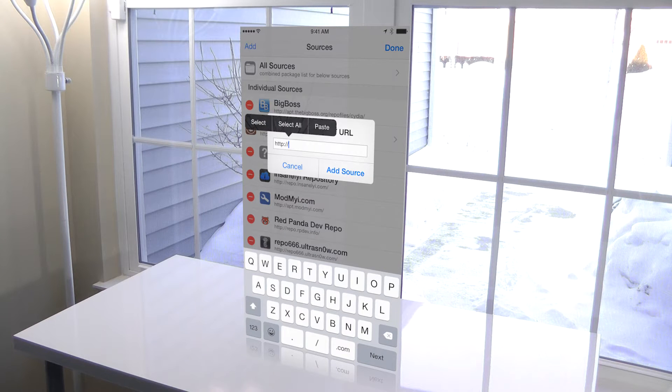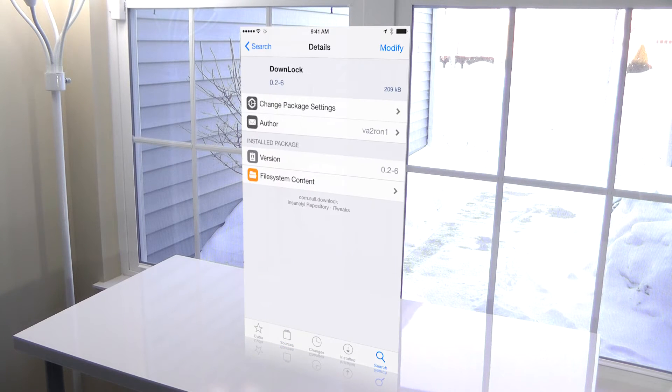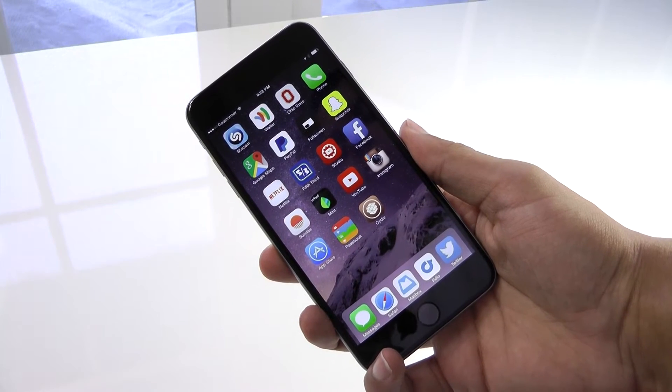But before you do, make sure you have the Insanelyi repo source added. So type the one from Insanelyi and then install it. Once that's done, you'll want to go into your settings, and then go into Downlock to enable it, and then respring. It's as easy as that, and the next time you go to pick up your device, you shouldn't even have to touch anything for it to be unlocked, unless you have a passcode set.